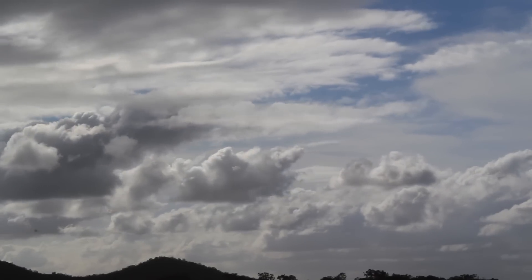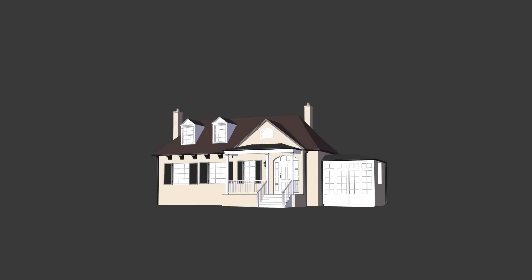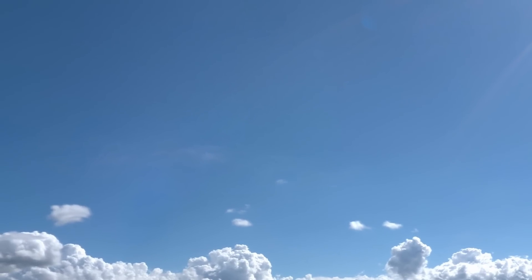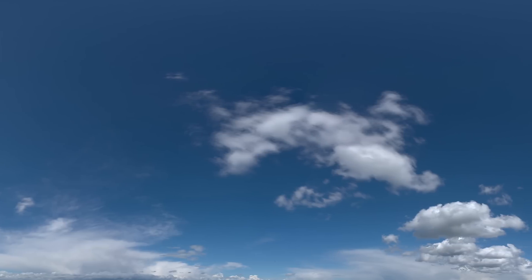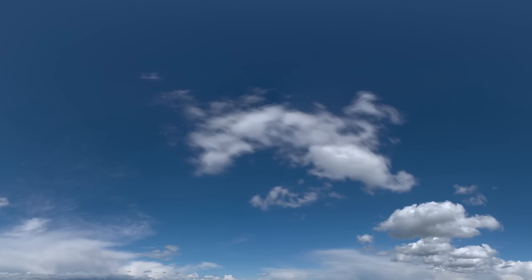Now the reason this two-lamp method isn't realistic is that in the real world, outdoor lighting is actually really complex. You'd think that most of the light would just come from the sun, but it actually comes from everywhere. You've got the sky, which gives everything this blue soft lighting, and then you've also got the clouds, and as the sun bounces off the clouds, each one of those basically becomes its own light source.